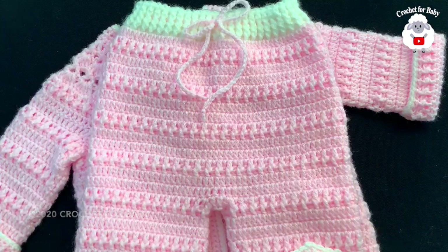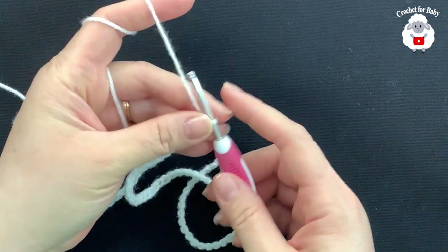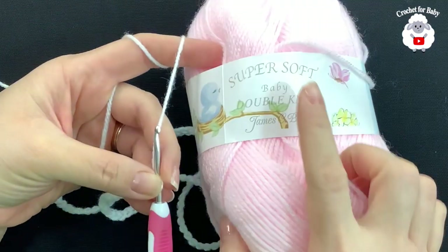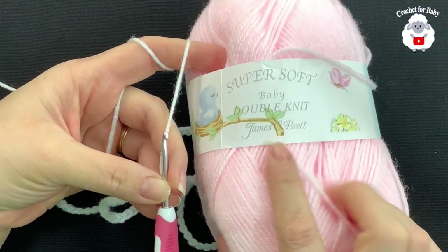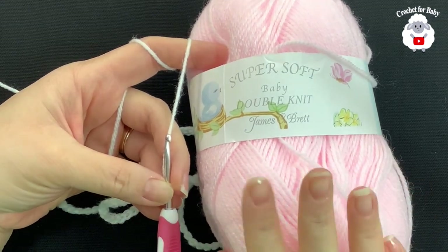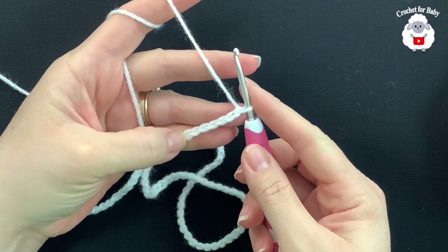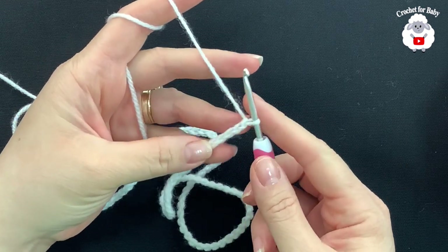To begin I'll be using a 3.5 millimeter crochet hook and today I'm using double knit baby yarn — super soft baby double knit James C Brett. I'm going to use pink, and for the waistband I'm going to use white. If you're in the US you can use any light number three baby yarn.